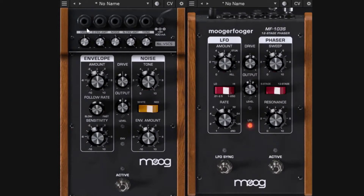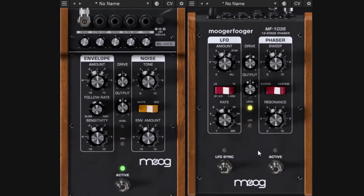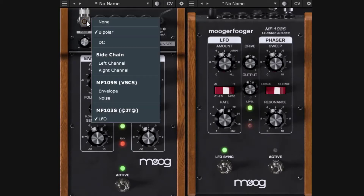When patching the LFO to the drive, the modulation is unipolar by default — it starts at the current position and goes upward, then returns to the starting point. If you click the bipolar button, the modulation goes both up and down from the center point, rather than just up and back. This is what bipolar means in this context.